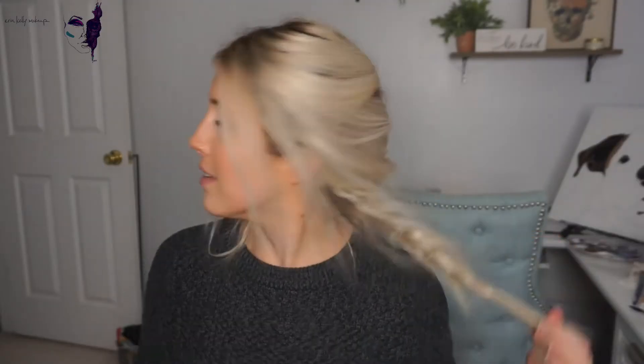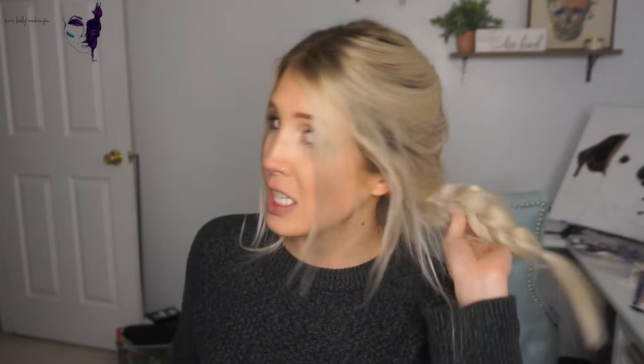Good morning! I slept on my hair and let it air dry all day yesterday. This is what it looks like.